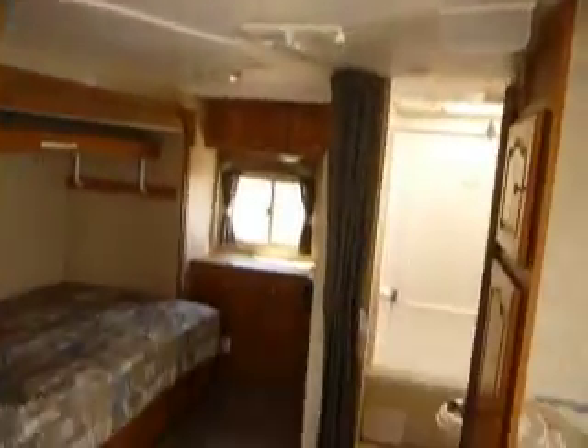Some great closet space — again, all real wood. You get a lot of value and some really great construction. That's a glance at a Rockwood travel trailer. If you have any questions, please feel free to give me a call. My name's Brandon. You can reach me at 209-614-0923. Thank you and have a great day.